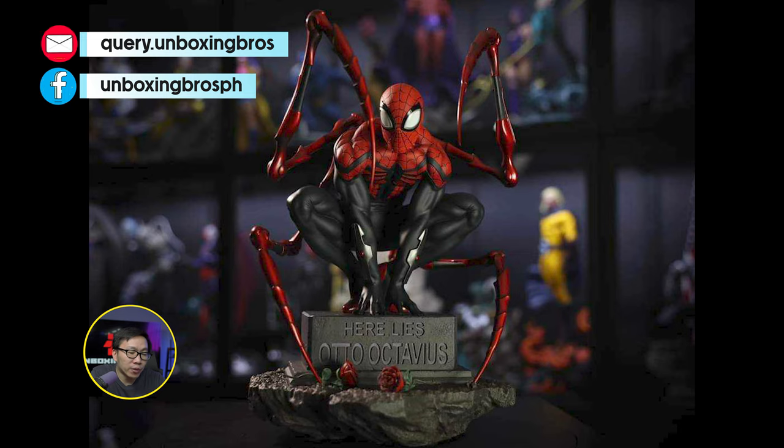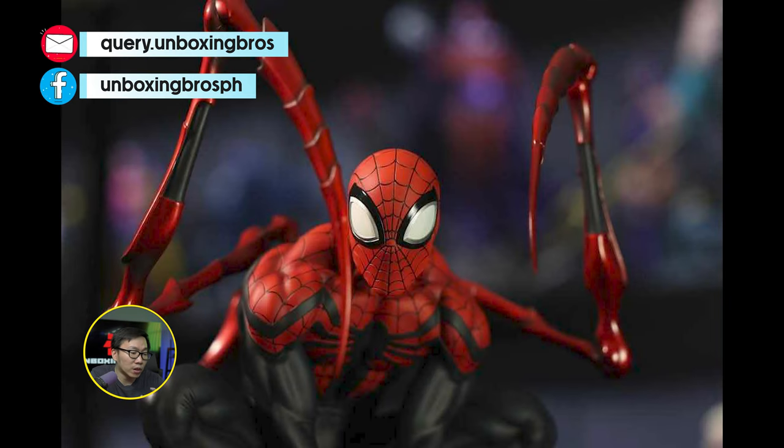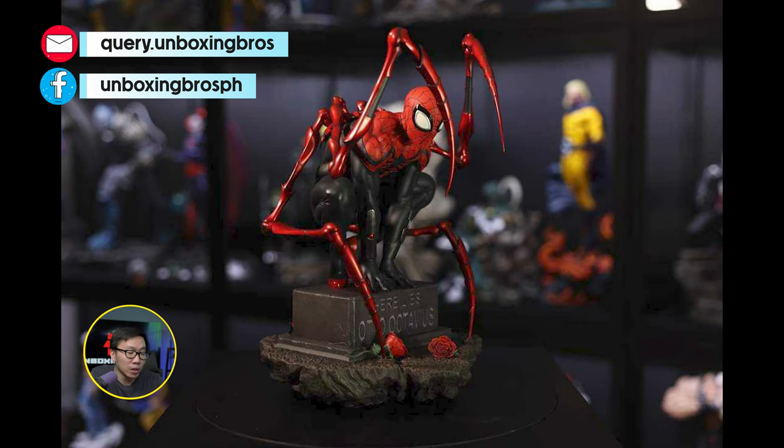We have the prototype reveal for this very simple Superior Spider-Man. Gotta say, I love how this came out. Very small footprint, and the paint also came out pretty nice.